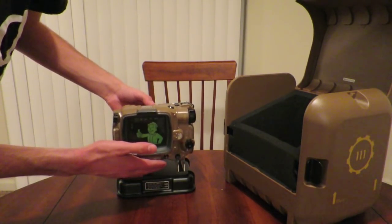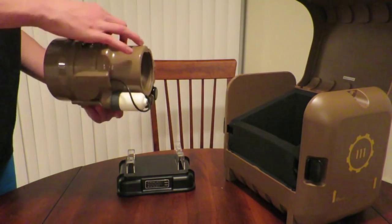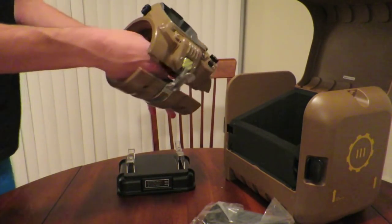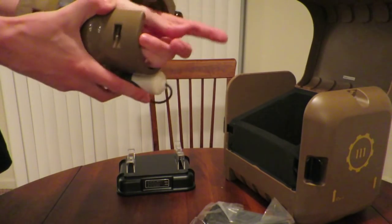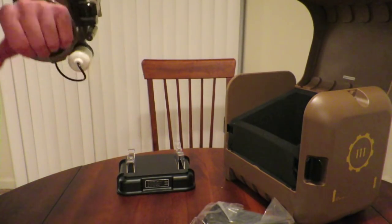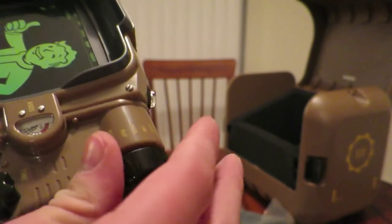As you can see, we have the Pip-Boy on its stand looking really great. I just have to figure out how to get this onto my arm. There's a lock here that opens a latch so my arm can fit in. There's a foam ring inside to protect your iPhone or whatever you're using, and a little strap. I'm putting it on my left hand because I'm left-handed. I got my hand in there — it's not the snuggest fit because I have really skinny wrists, but it looks pretty cool. You can slide some of these knobs, there's a tuner, a power button, and you can switch it to radio mode too.